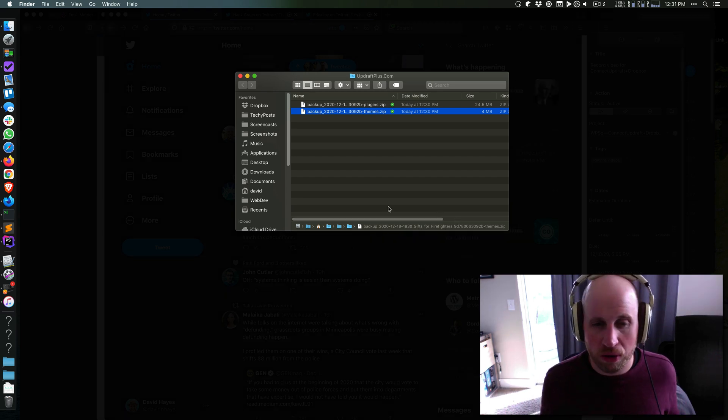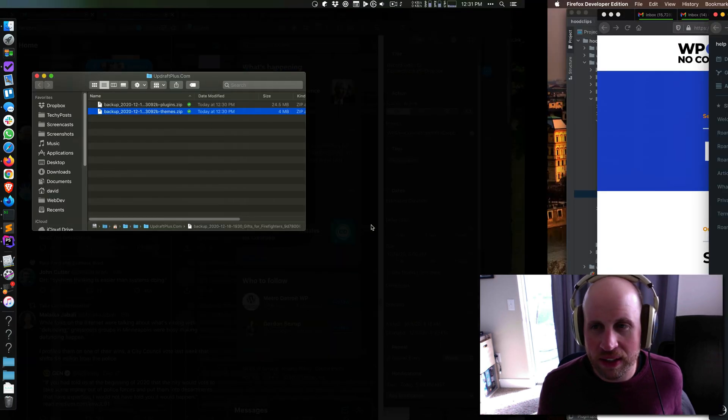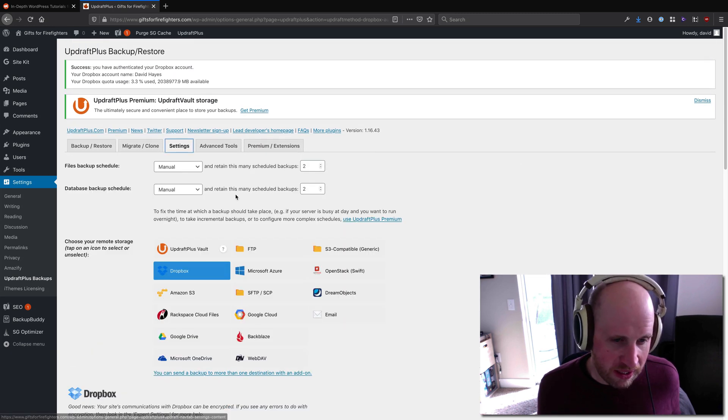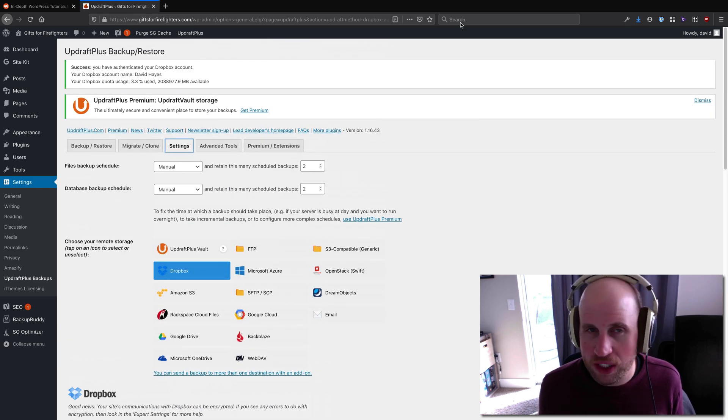So that is where the files will be within your Dropbox — under that Apps directory, UpdraftPlus. And here again is what it looks like backing that up inside of UpdraftPlus. So to recap: I went to Settings, selected Dropbox, hit Save, and then went through the quick auth flow. Cheers!